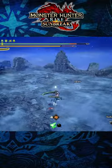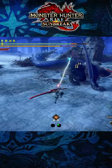Here are three quick tips for the Longsword in Monster Hunter Rise Sunbreak. When it comes to the Longsword, you'll want to master its counter-attack moves. They allow you to defend yourself against most monster attacks and forgo the need for defensive skills in your build.